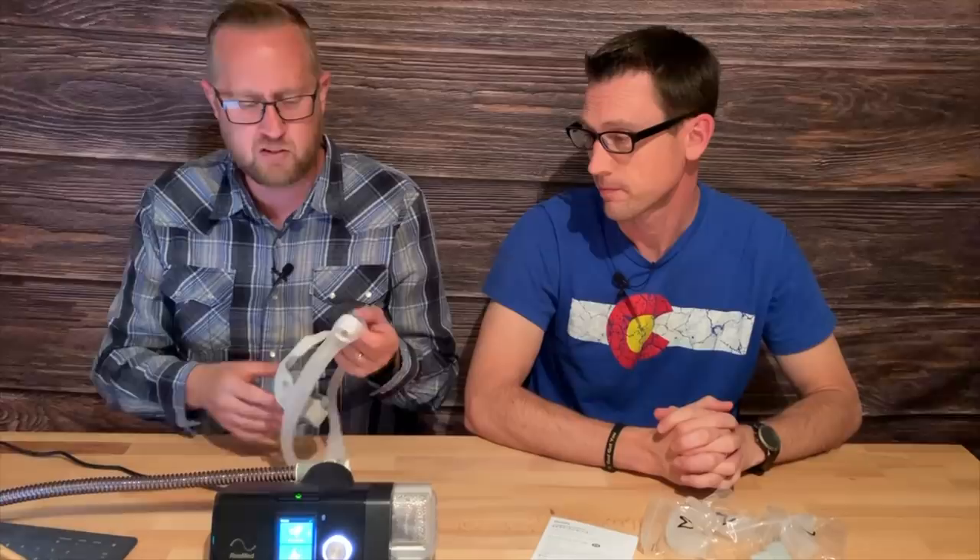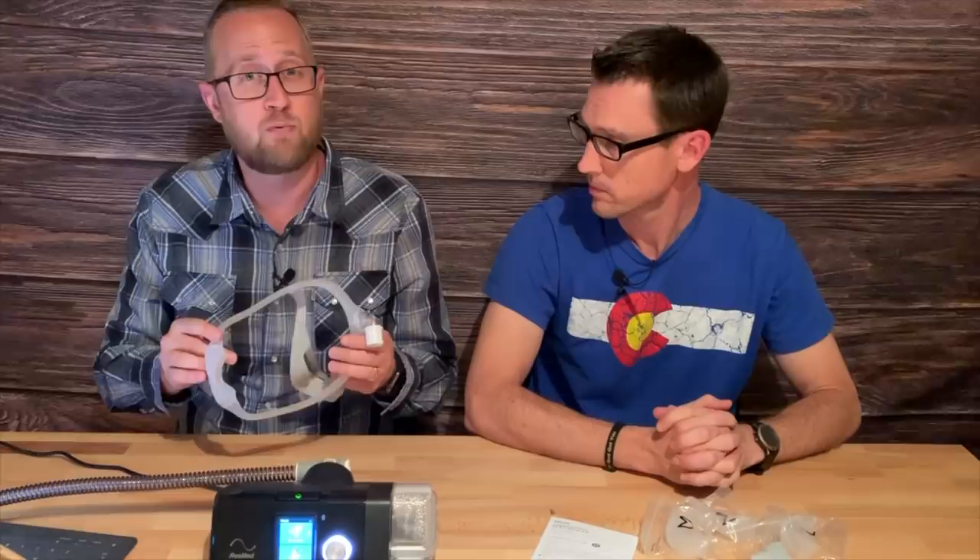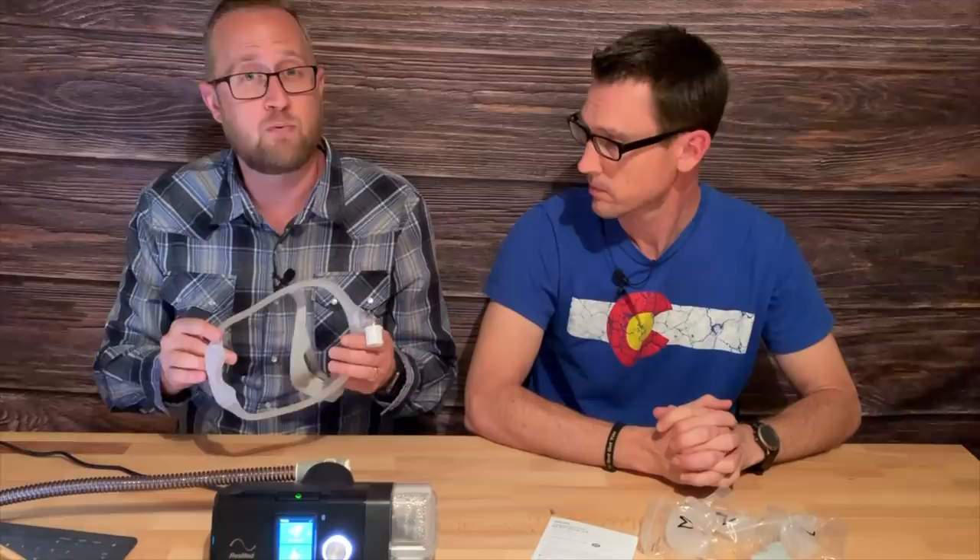It is a little difficult getting used to the mask, so that's why I wanted to try out another one — see how a nasal mask would do. And that's what we're going to do today.